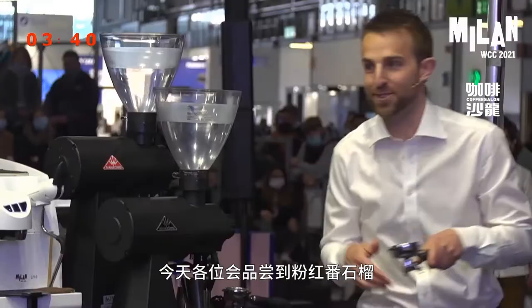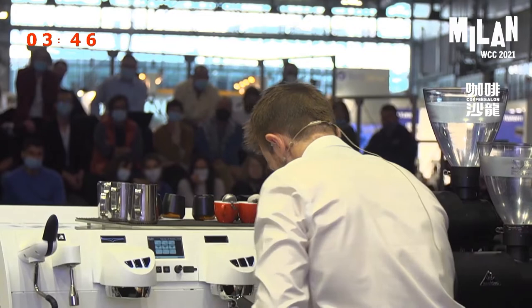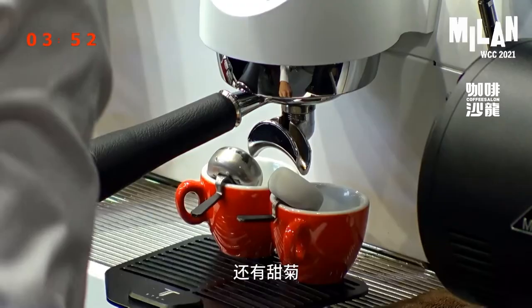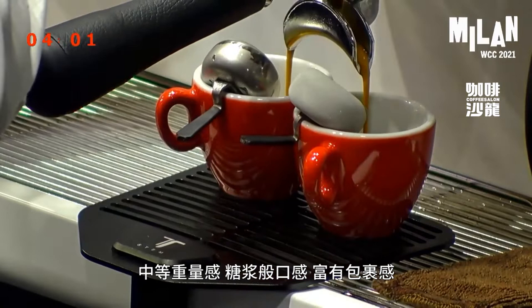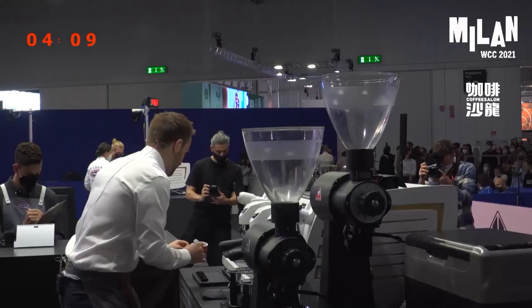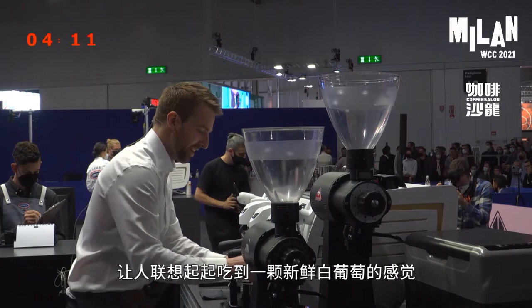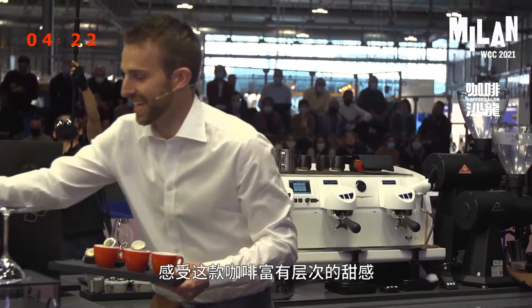For the espresso, I'll get you to write down a few tasting notes. Today you'll taste pink guava, pineapple, passion fruit, and stevia — like the sweetener. It's just above medium weight, the texture of a simple sugar syrup. It's also coating, with a long sweet finish, with the sensation of eating a fresh white grape. Please take three sips of this espresso and get really comfortable with that level of sweetness.